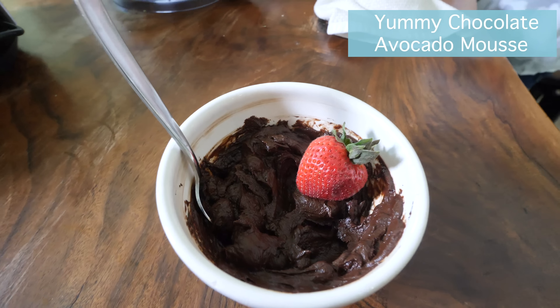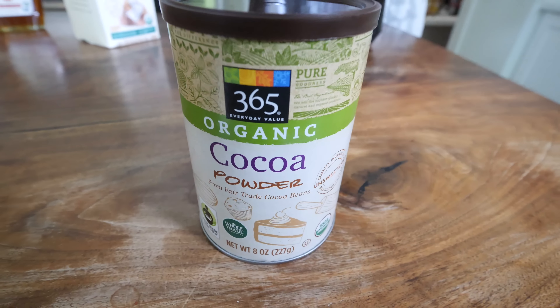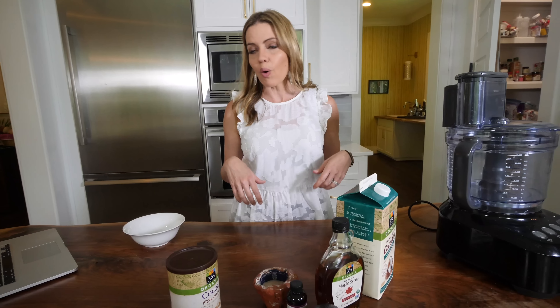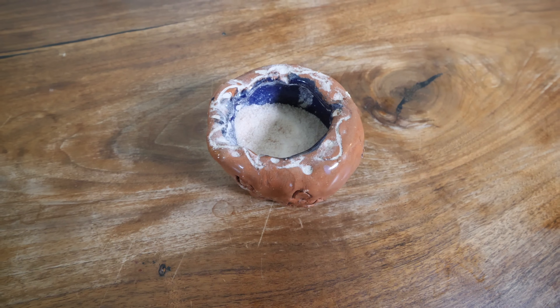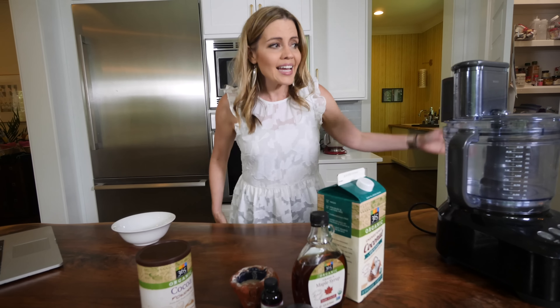I'm addicted to anything that has to do with avocado, so this is my yummy chocolate avocado mousse. Here are the ingredients: two ripe avocados, a half a cup of cocoa powder, two ounces of melted 100% cacao baking bar, half a cup of pure maple syrup, half a teaspoon of vanilla extract, a pinch of salt, and about three tablespoons of coconut milk, almond milk, or regular milk — whatever kind you want. You'll definitely need a food processor or a blender.